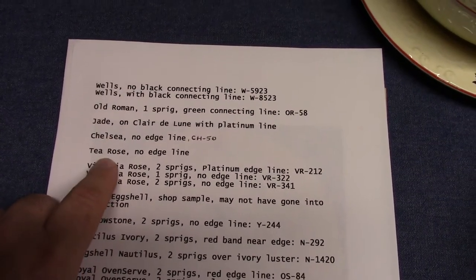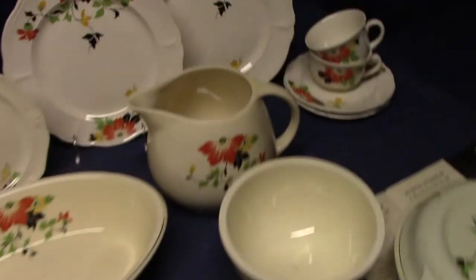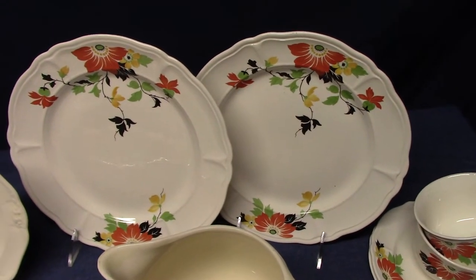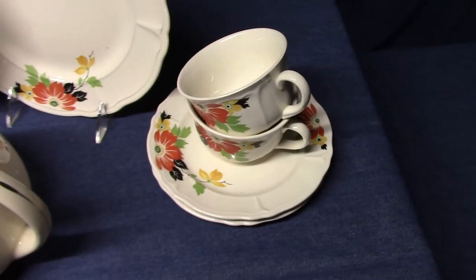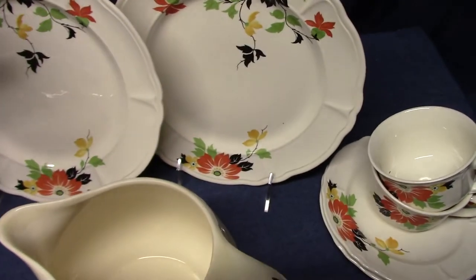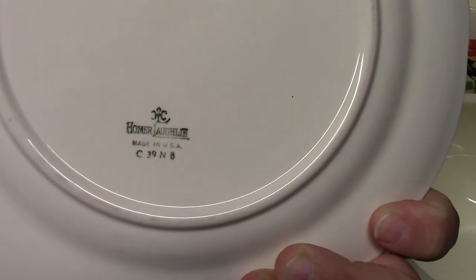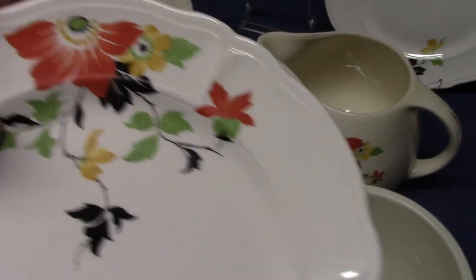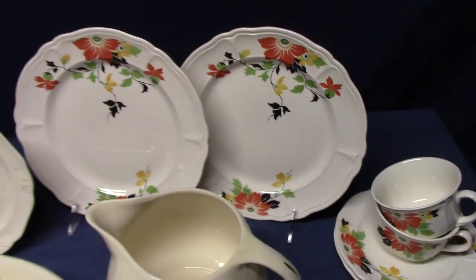T-Rose — same situation, made for Quaker Oats, no edge line. This is T-Rose, very similar to Tango with its scalloped edge and scalloped inside line. There are teacups, small plates, and you'll also find a nappy and a platter. Dated 1939 — pretty late for this decal. In fact, T-Rose might have been the last shape to use it.